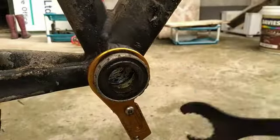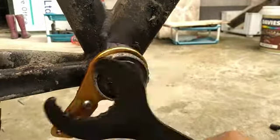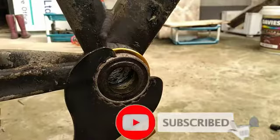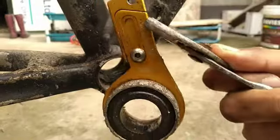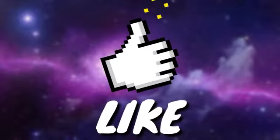Just untighten it by rotating until you remove the whole bottom bracket. And there we go. Thank you, until next time.